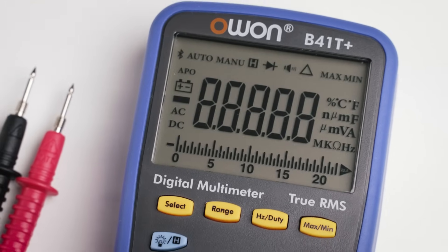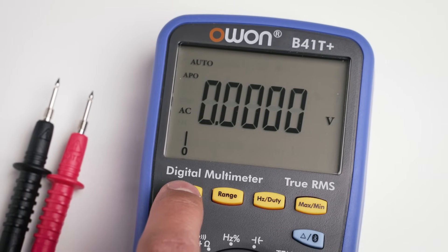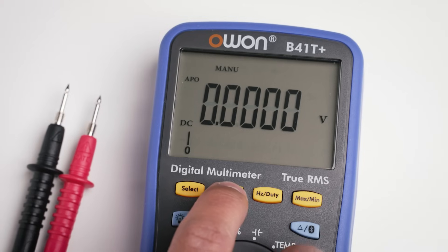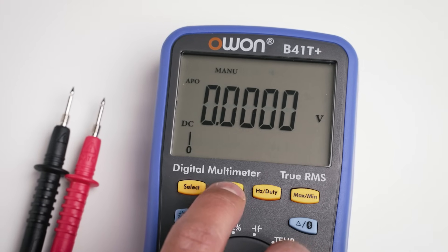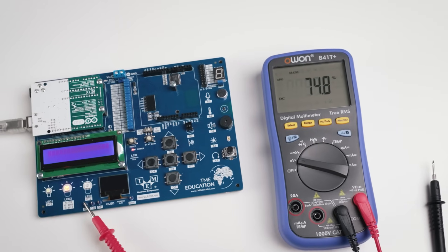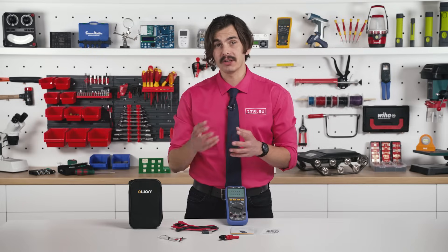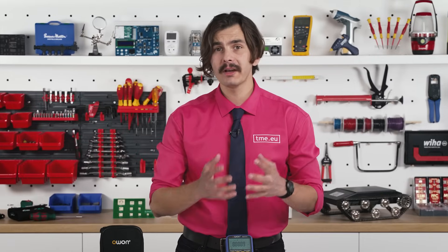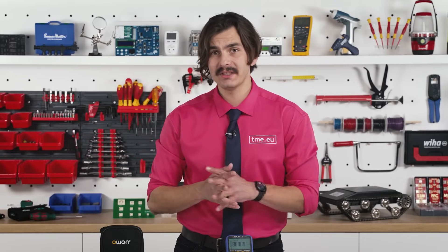Using the select button you can switch between different functions like AC and DC. The range button gives you manual control over the measurement range whenever you need it. Frequency and duty cycle have their own buttons, so you can easily switch between them while measuring voltage, which is very helpful when working with microcontrollers or PWM signals.